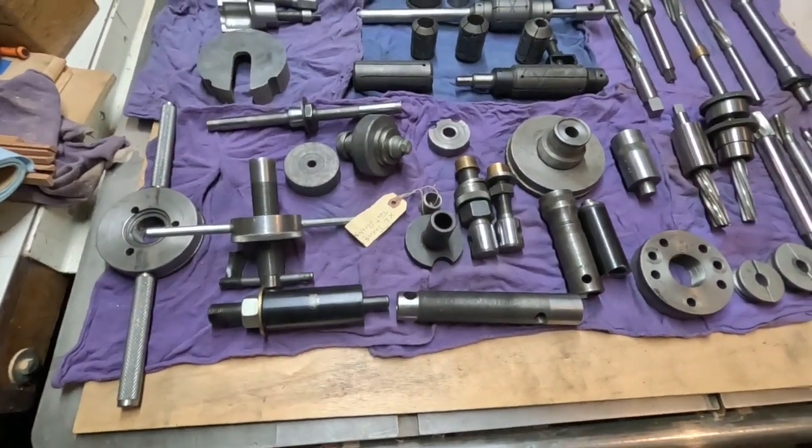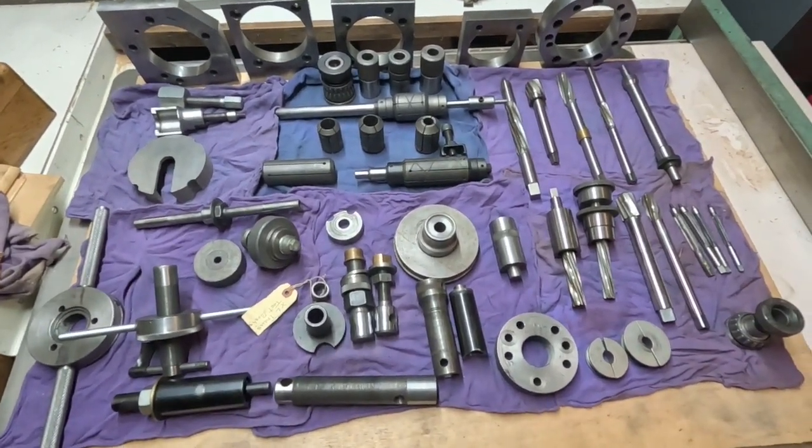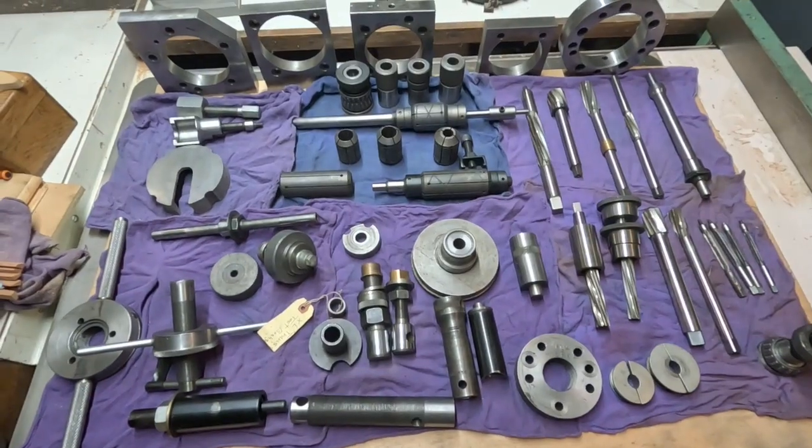So we've looked this stuff over, and I find it amazing that it does take this many tools.